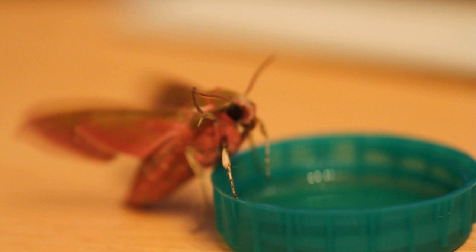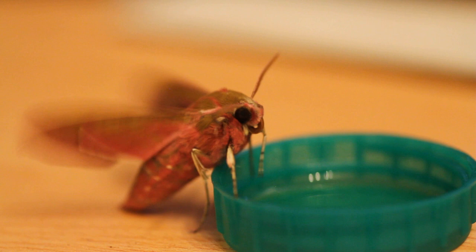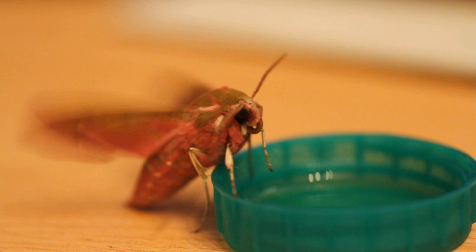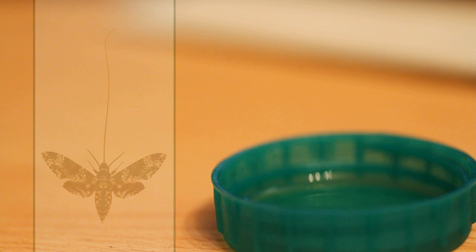He would also land on my head and just sit there. I ordered some nectar stuff you can mix with water to feed him. One of the days I gave him some honey mixed with water. Moths and butterflies taste with their feet, so he put his feet in it, freaked out a little bit, and then popped out his proboscis. He has a massive proboscis — a massive tongue — and I couldn't unfortunately get him to do it on camera. I couldn't find a picture of an elephant hawk moth's tongue, so here's just a hawk moth's tongue. It's literally longer than the body.